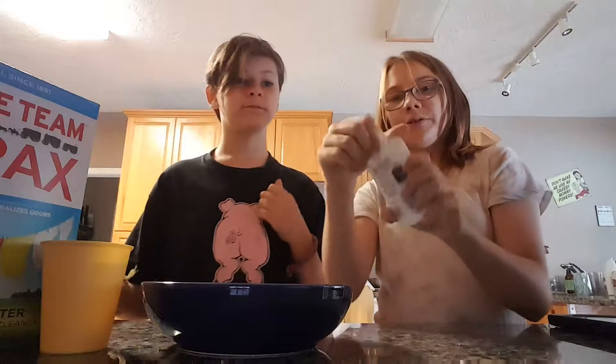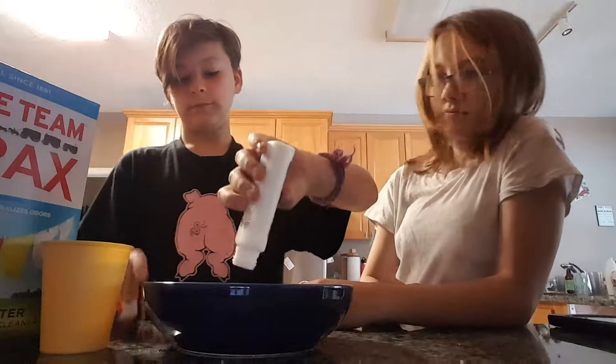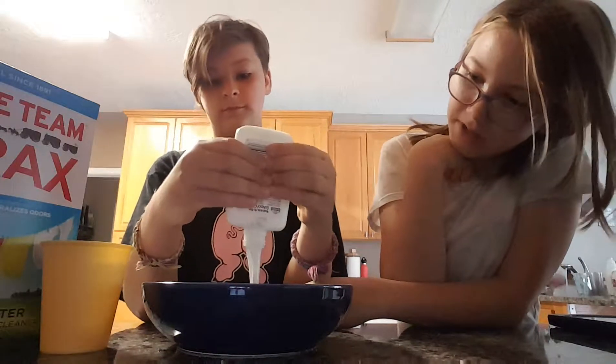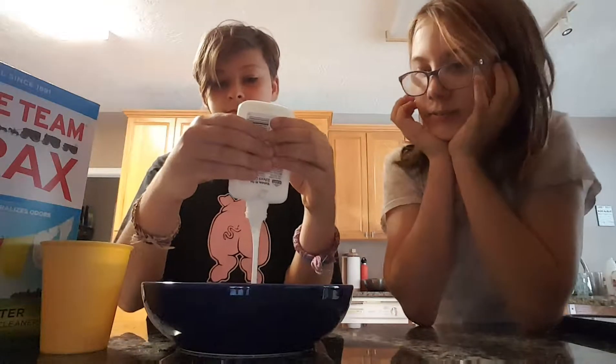Alright, first we need some glue. Give me. Okay. However much you use is however much slime you're going to have, basically.